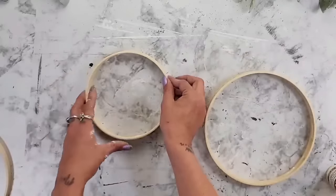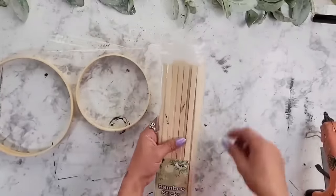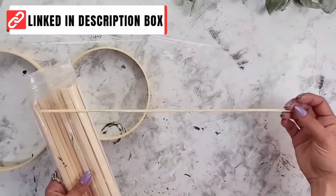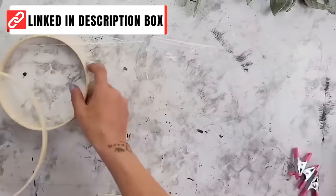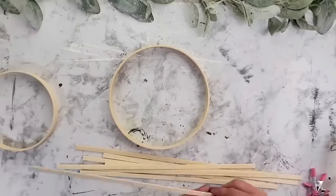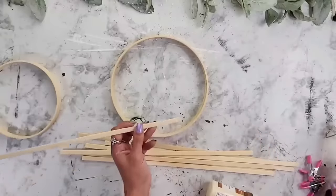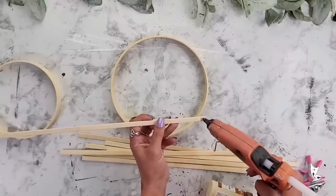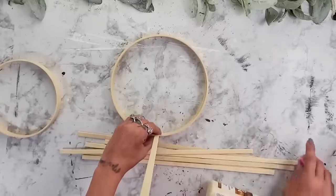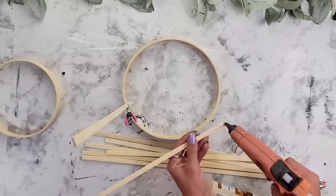If you've been watching my channel, you know I love these bamboo sticks — I use them in almost every one of my videos, and I always have a link down below in the description box. I'm going to take one of the bamboo sticks, add a little bit of wood glue and hot glue, and glue it right to the inside of the ring. I used a Dollar Tree clip to hold it in place, but you definitely don't need to.